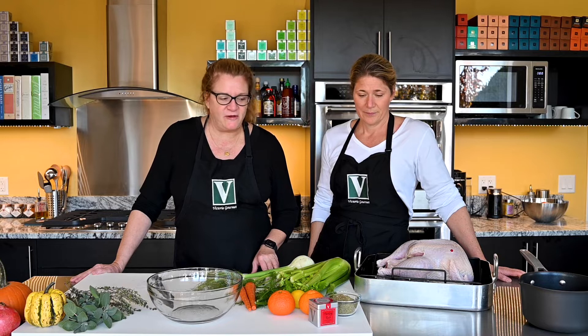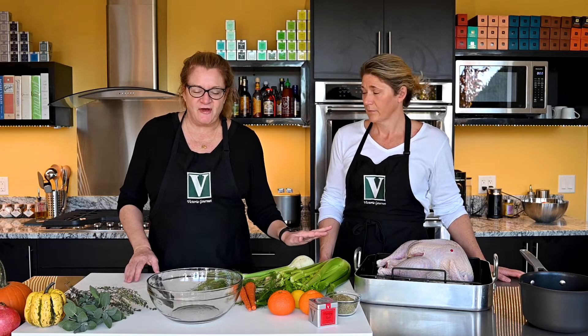Hi, we're at the Victoria Gourmet Test Kitchen. I'm Victoria and this is Carrie. Thanksgiving is coming up and we are going to get ready for it starting right now. We're going to go over a whole bunch of stuff. If you're preparing a whole turkey, we got you covered. If your pod is smaller this year and you're preparing just a turkey breast, we got you covered. We're going to make gravy, we're going to make turkey stock, we're going to stuff this bird the way I like to do it which has no bread involved and we're going to show you step by step everything you need to know about getting ready for Thanksgiving.